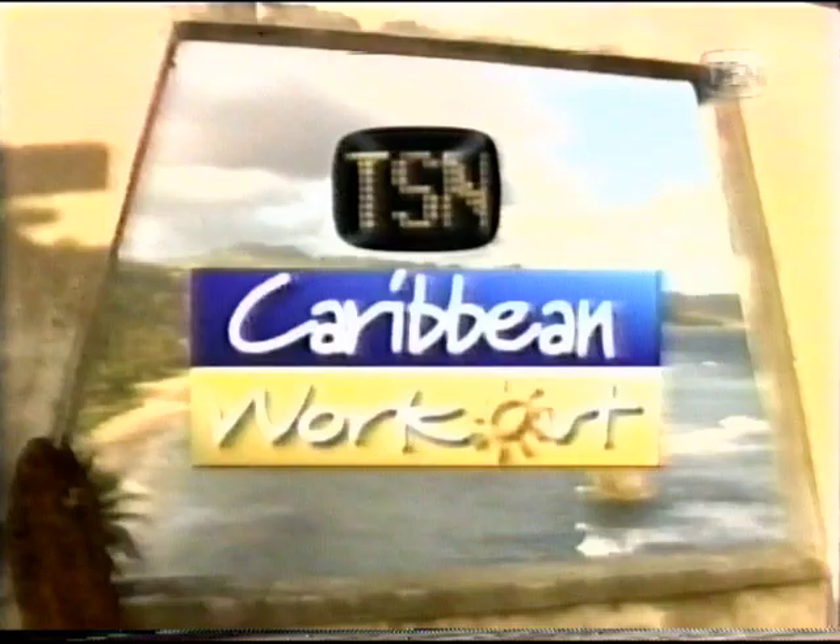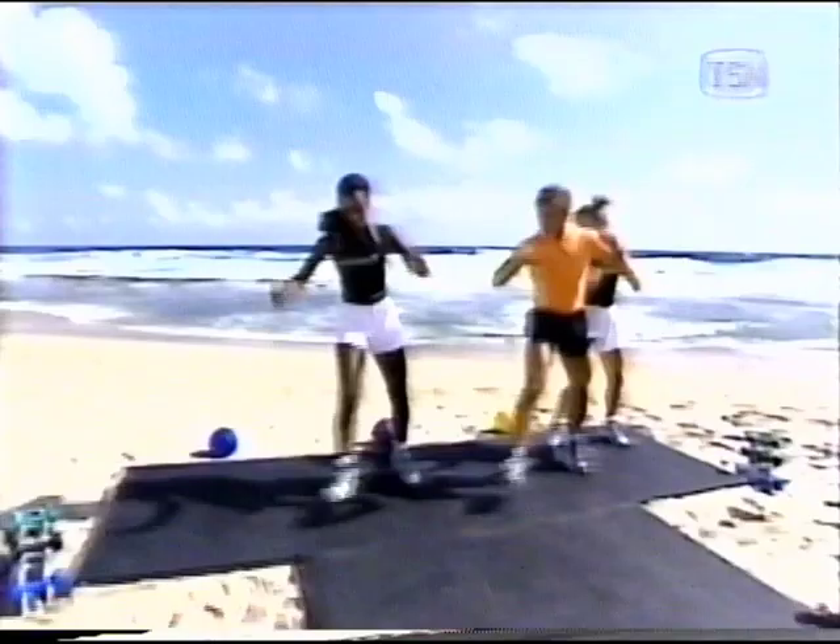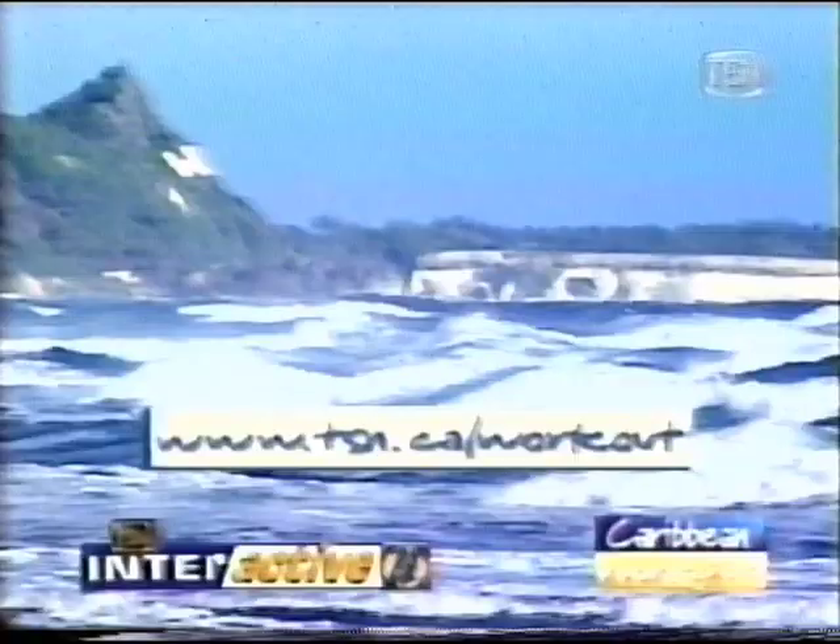From beautiful Barbados, Kellogg's presents the TSN Caribbean Workout. The best to you each morning. Brought to you in part by JVC. Technically perfect. Perfectly simple. Featuring master aerobics instructor David Snively.